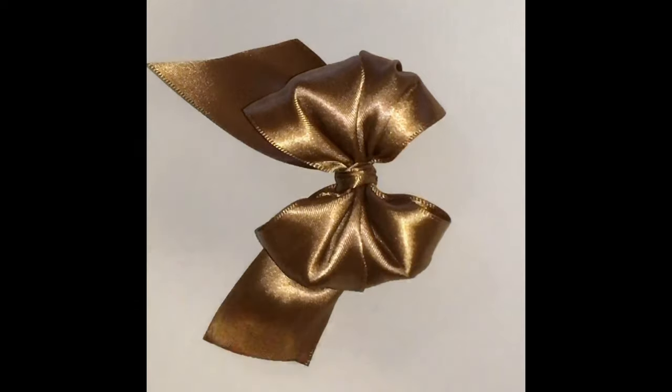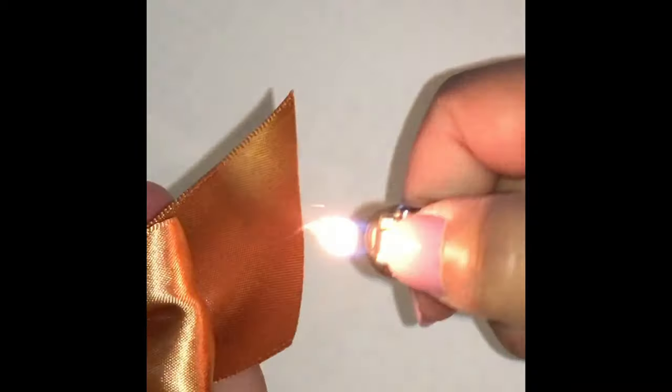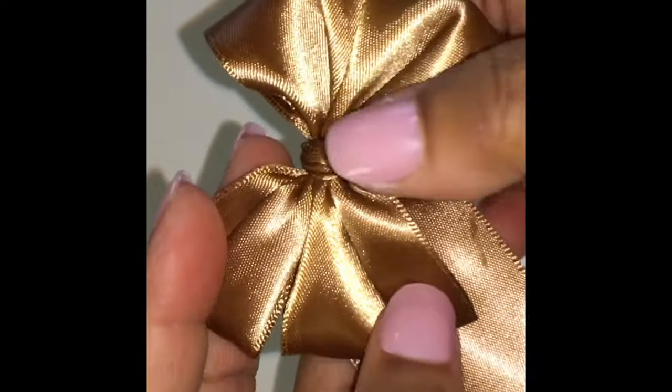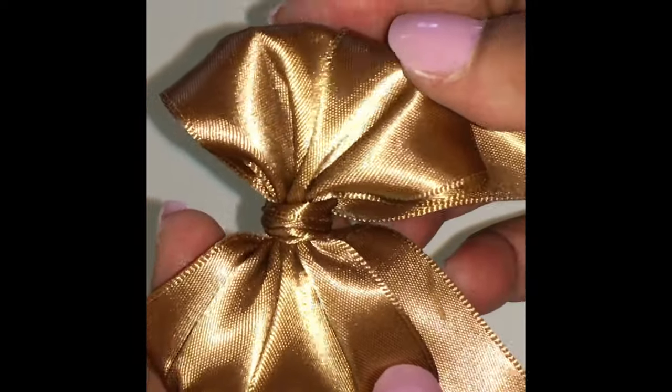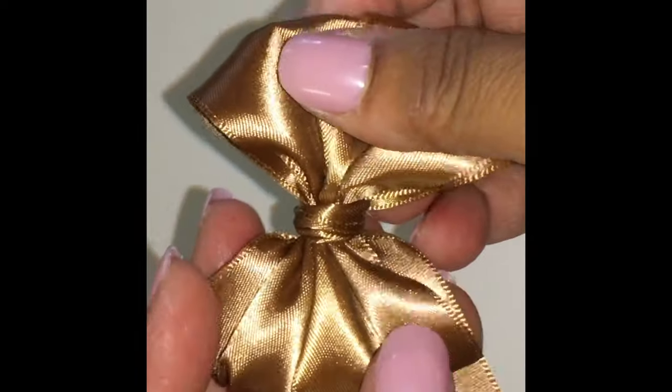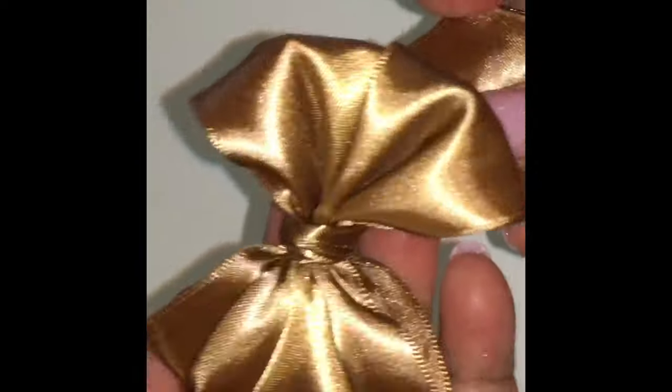Then you want to burn your tips with the lighter or torch, whatever you have. You want to tap your tips. If it looks even, don't bother it. If it doesn't look even, push the knot over until it looks even.